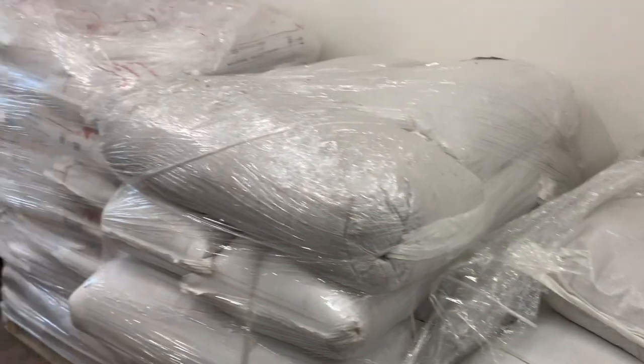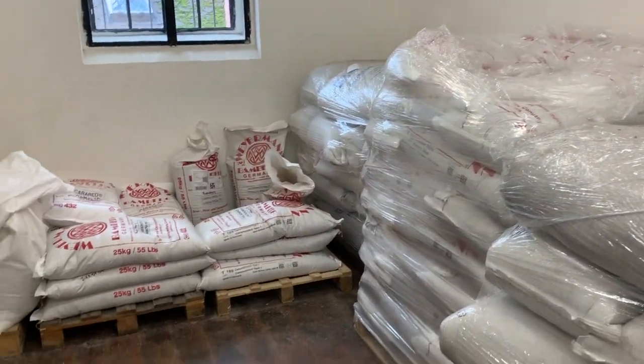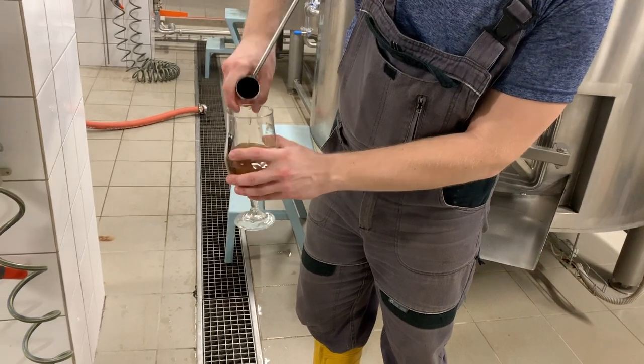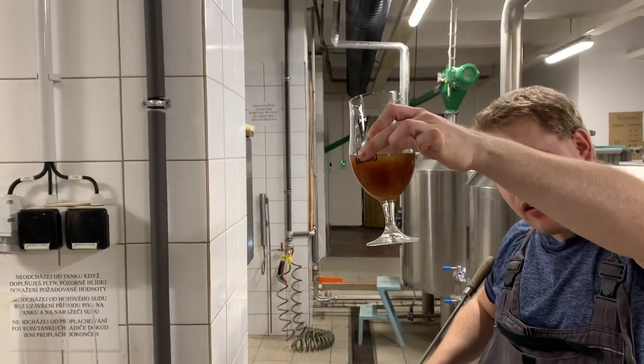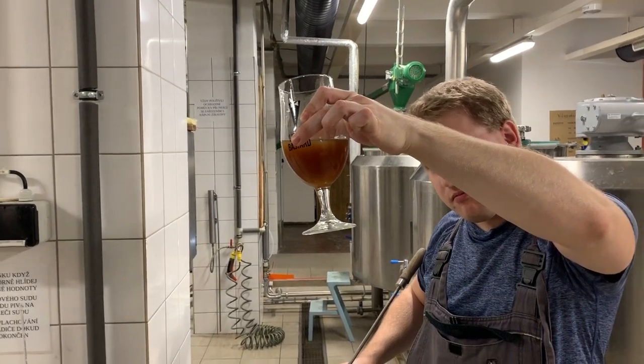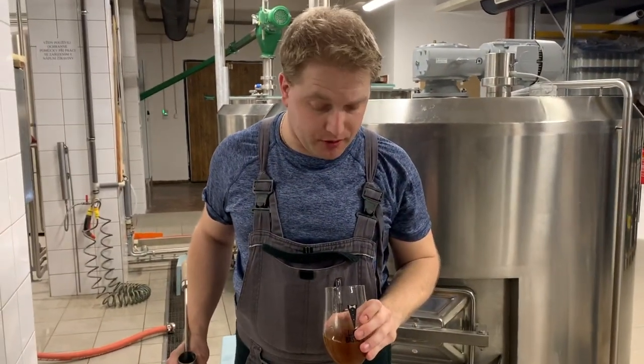For the base malt, we used all Moravian four-row malted barley. I think that'll turn out pretty darn red after fermentation and clarification. Yeah, I think it's gonna be okay — that's what we're looking for. It's gonna be good.